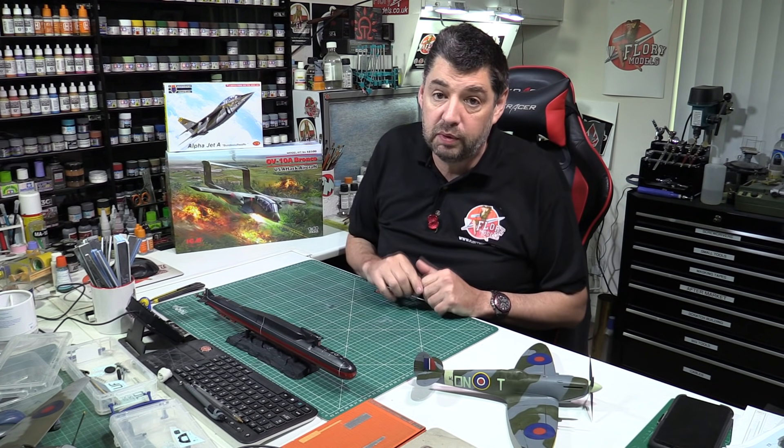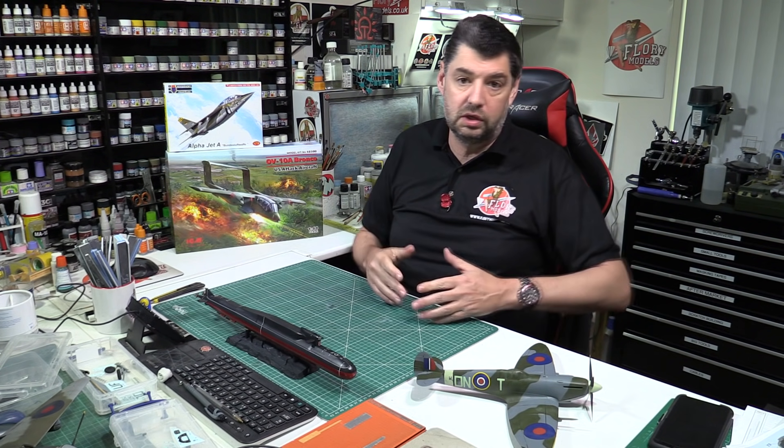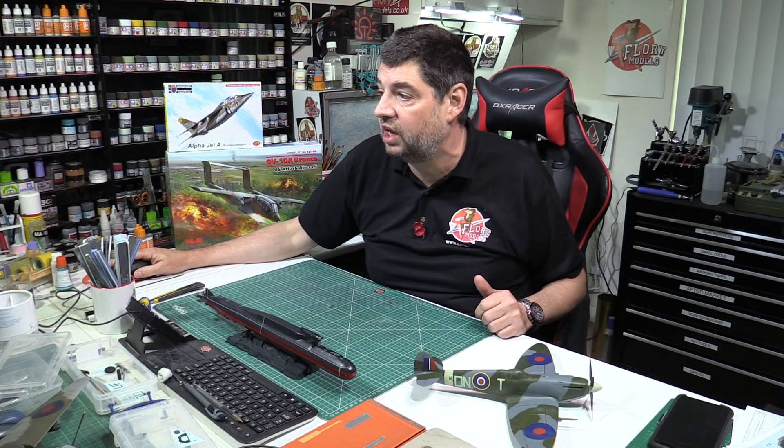Everybody going off to Telford this weekend - have a lovely weekend and stay safe. Flory Models, like a lot of the bigger companies, isn't going this year, but hopefully we'll be back next year when we can get over this horrible pandemic.